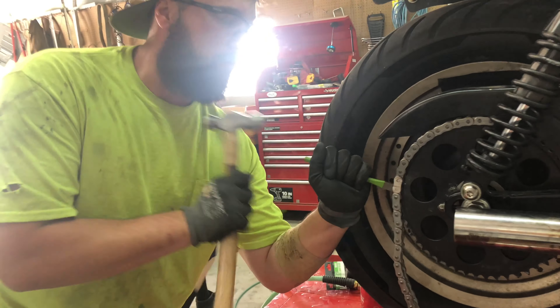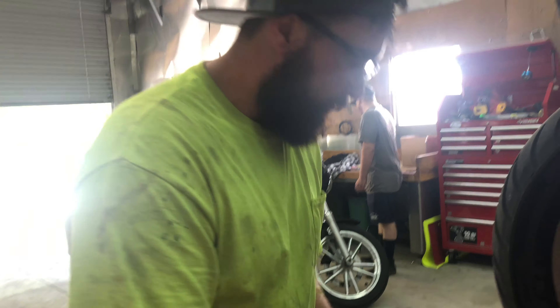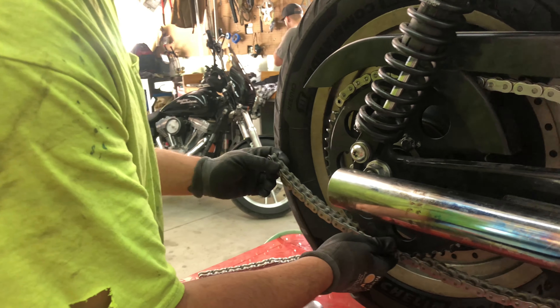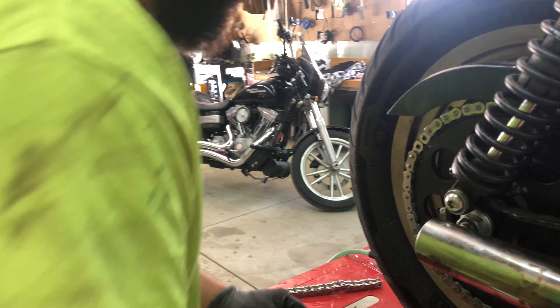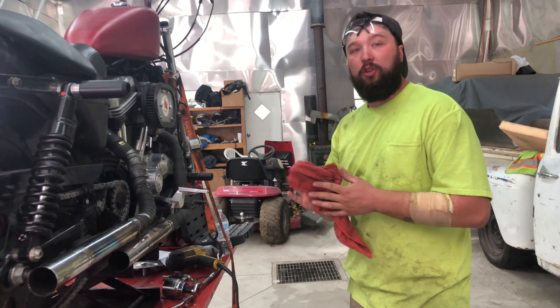We had some worn out belts on our bikes and didn't want to throw belts back on, so we reached out to find a good chain kit. I stumbled across Lowbrow Customs, contacted them about sponsoring us, and we were also looking at their Tsunami fenders. They were kind enough to sponsor us with both. It delivers power to the ground a lot easier, feels better coming out of a corner, and is easier when changing tires on the track.